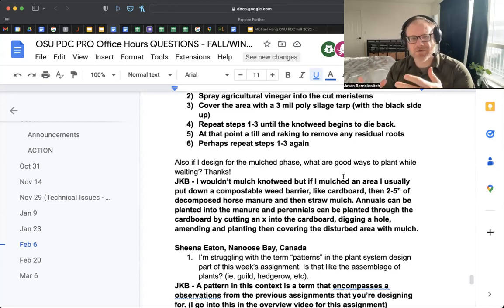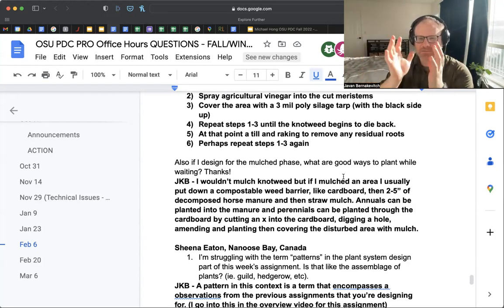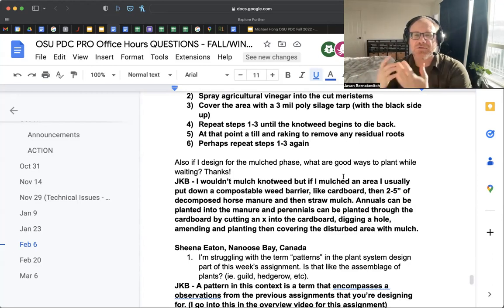In a situation where mulch gardening is appropriate, usually when I do mulch gardens I'll put down cardboard, then two to six inches of decomposing horse manure — one of my favorite ways to have an instant garden — and then two to three inches of straw on top. Annuals can be planted in the manure: just make a hole in the straw, put in your annual (seed or seedling), and move the mulch around it. For perennials, move the mulch aside, cut an X in the cardboard, fold the flaps underneath, dig your hole out, put your perennial in, and then bring the mulch close but not touching the stem.